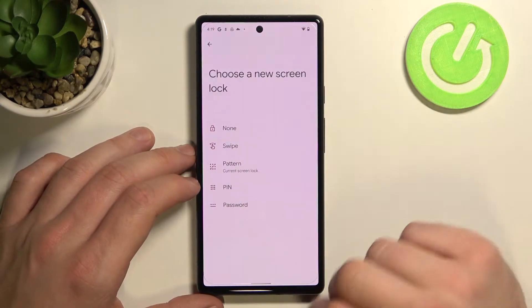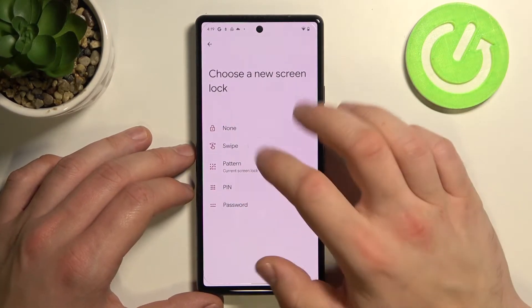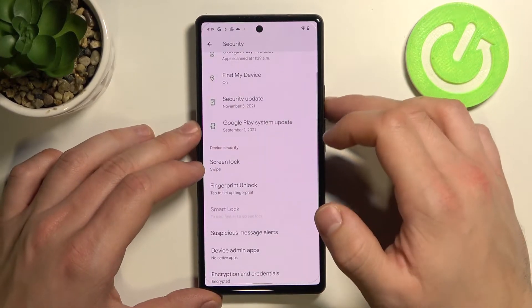In here we've got five types of screen locks: none, swipe, pattern, pin and password. Let's start with none, swipe.